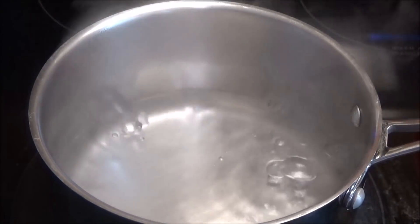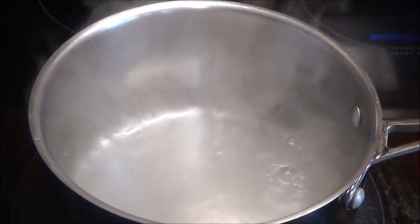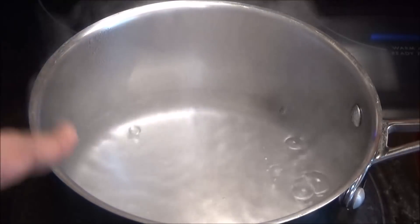Hello and welcome! Today I'm going to be making quinoa fried rice for you all. I'm just going to be using plain white quinoa — this is the one that I'm using.